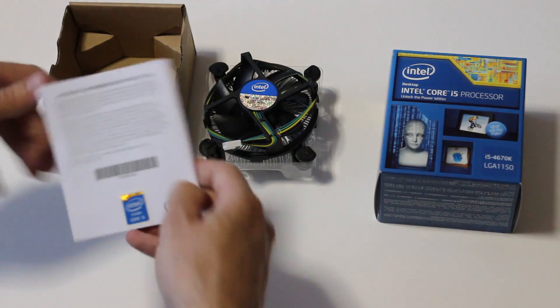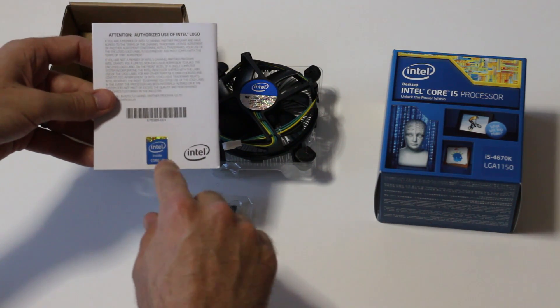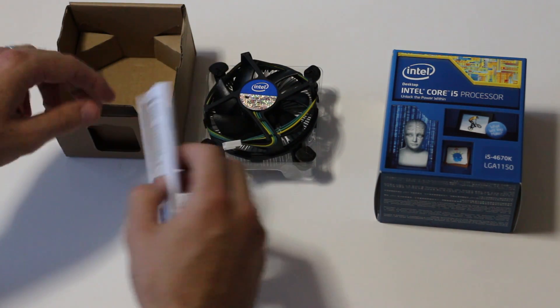You also get a little manual and a decal — the 'Intel Inside Core i5' sticker. So it does look alright.